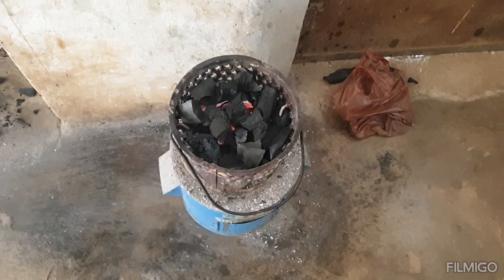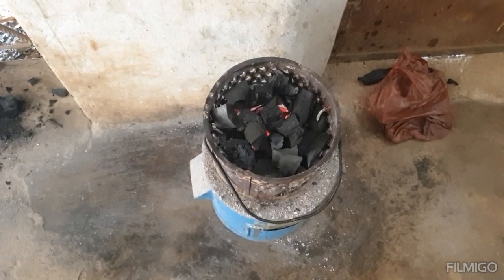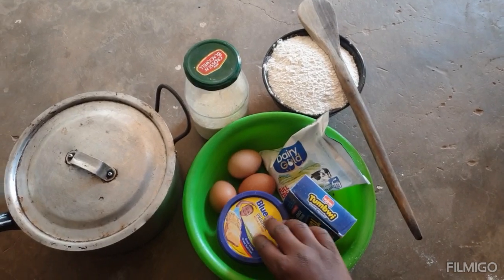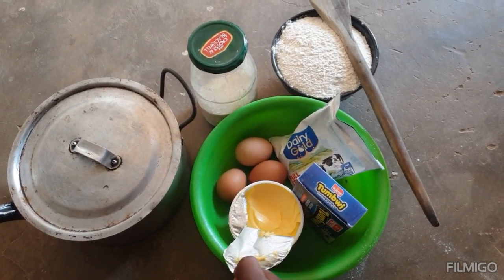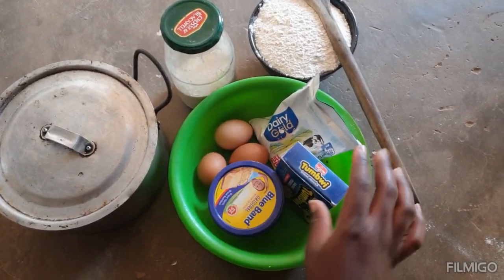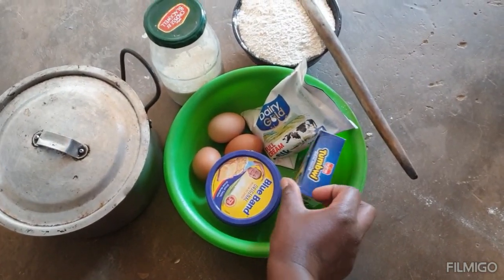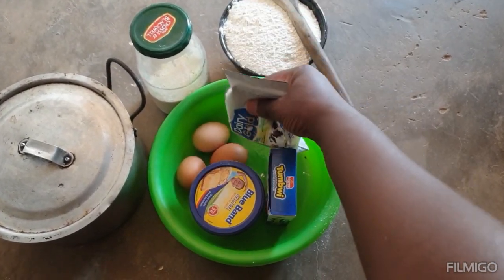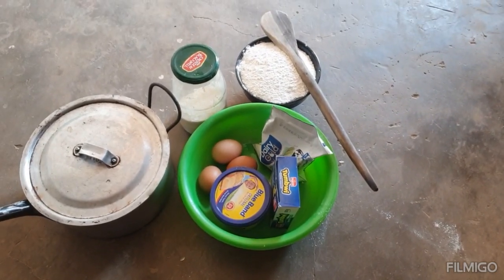I've lit up my brazier and I'm going to show you step by step how I prepare my cake. Here I have my three eggs, my butter, margarine, baking powder, and a little milk. I'm just using a small amount of milk because I'm not going to bake a big cake. I've got my sugar here.